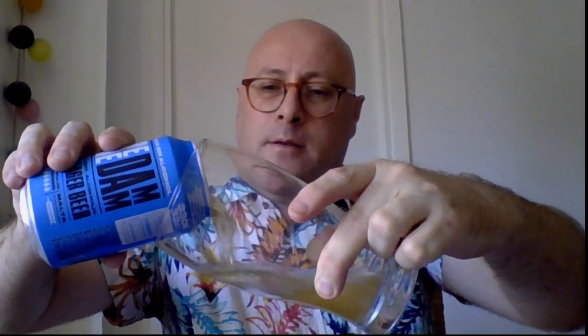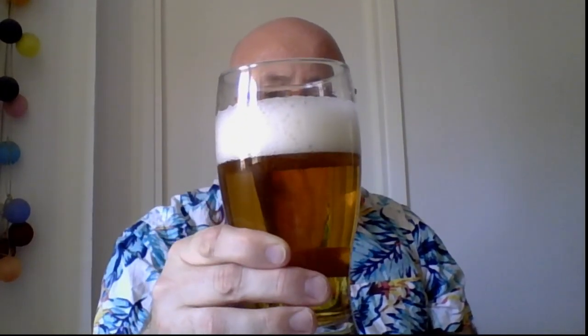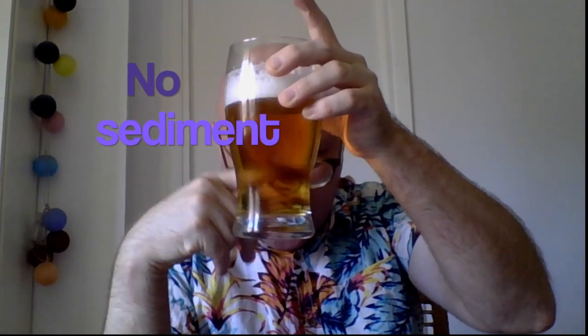Opening up, there's a little bit of light head coming out. Let's give it a pour. Wow, yeah, it's definitely looking like a traditional lager — it's a dark golden yellow. It's got quite a bit of head on it. I'll swish it around to see if we can generate any more head — no, I think that's basically all you get, which isn't bad. There's literally no sediment. It's a clear, golden lager color.